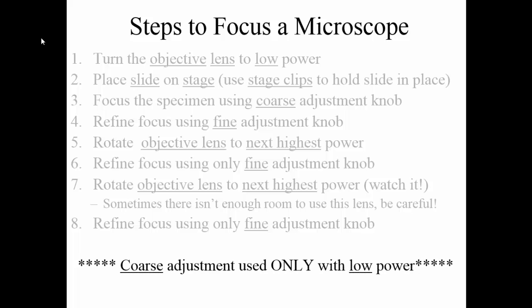A couple of reminders: the coarse adjustment knob is used only with low power — that's going to get you the major focus going. The fine adjustment knob is going to make slight adjustments. If you cannot find it on low power using the coarse adjustment knob, you are not going to be able to focus it on medium power or high power. A lot of times your instinct is to say you can't see anything on low power so you'll try the next one — don't do that, because it's going to be even harder to find something on medium power since you now have a smaller field of view. Make sure that when you're focusing, you find something on low power before you move to medium power.